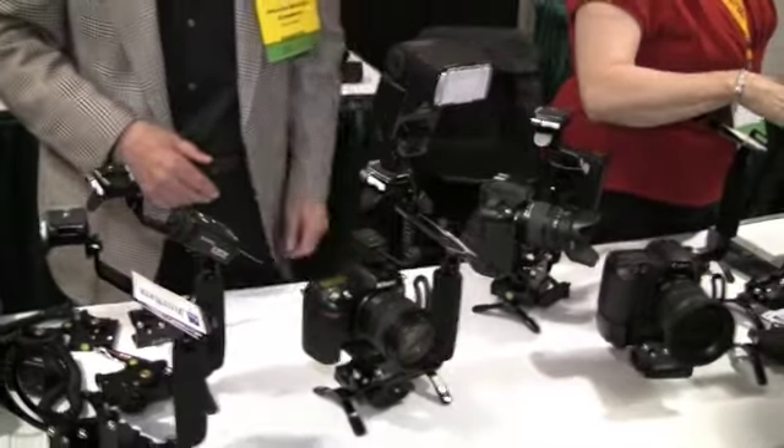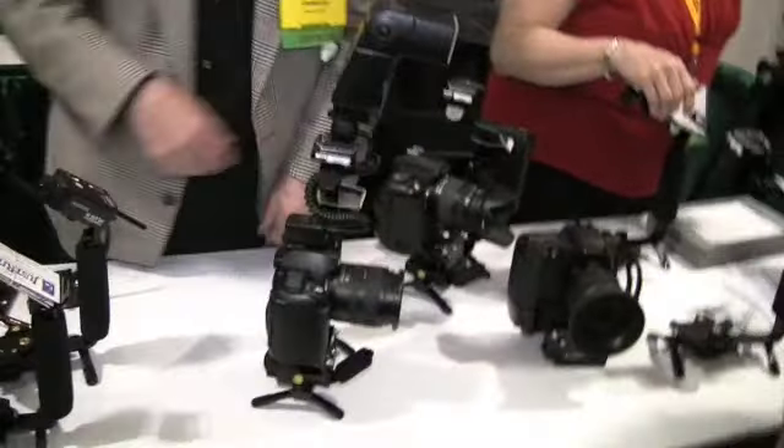Hello, my name is Gary Justice. I manufacture these camera brackets. They're called Just Right. What they do is they stand here and protect your equipment. You can set it down. It won't lay down.